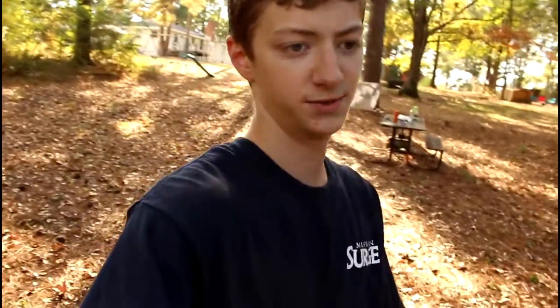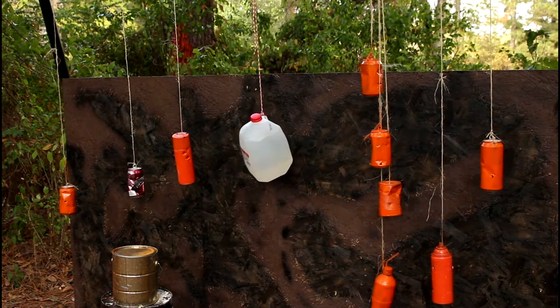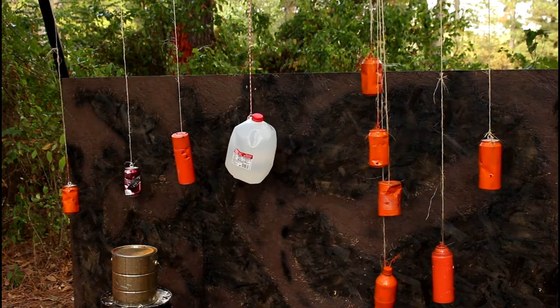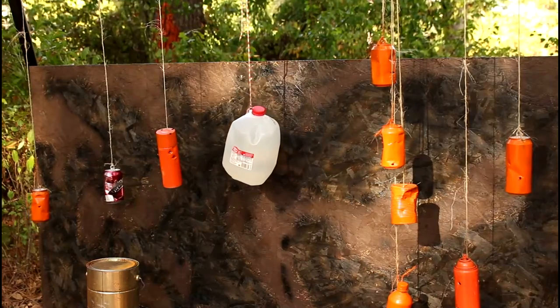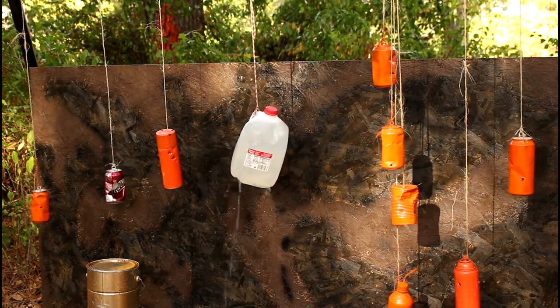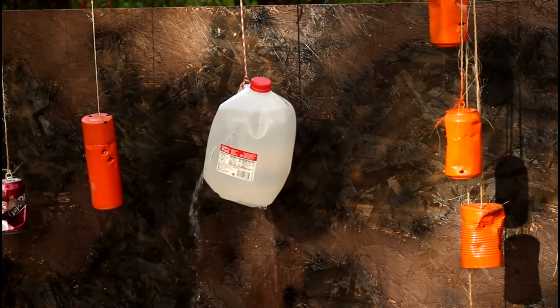But I still have this milk jug full of water I want to take out. I have an old Civil War bullet that I bought somewhere that I loaded in the gun, and we're going to shoot that at it and see if that blows a hole through it. The disappointment — it did not go through. Well, that didn't work, so I'm going to shoot a bolt at it. Milk jug, you have met your match. Yes! I have had victory. Take that, you milk jug full of water.